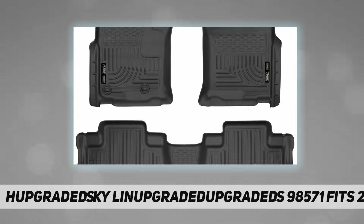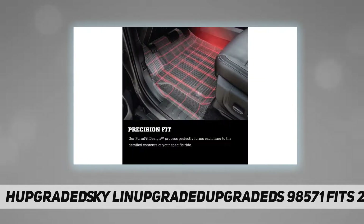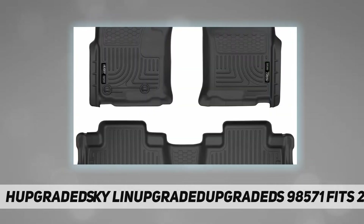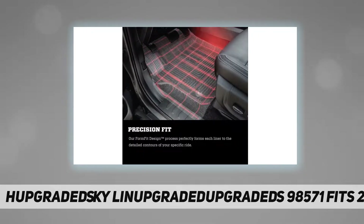Husky Liners look great and install in seconds. They feature a raised lip around the edge to keep messes contained and away from your carpet. Husky Liners protect your investment by withstanding damage from water, mud, dirt, oil, gas, and battery acid. Produced from innovative and patented material, cleanup is amazingly fast and easy — wipe your liners off with a damp rag, or for larger messes, simply hose them off.